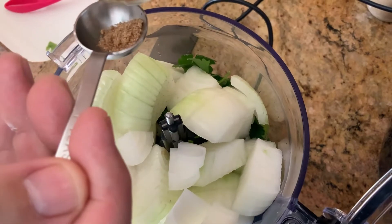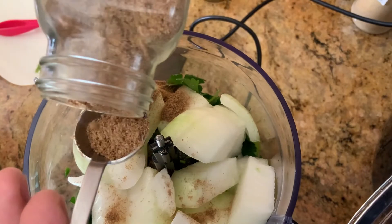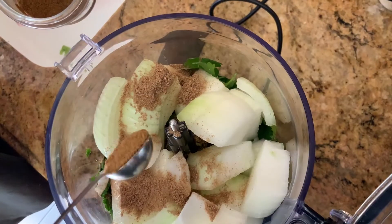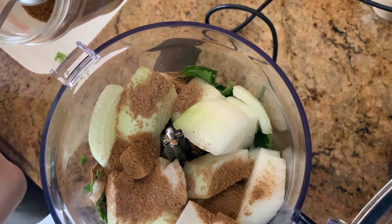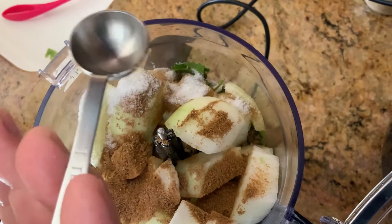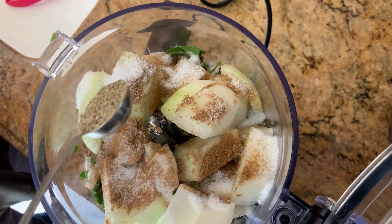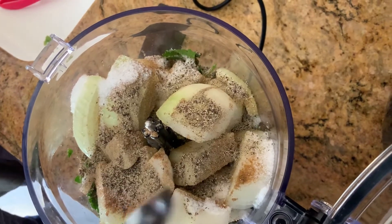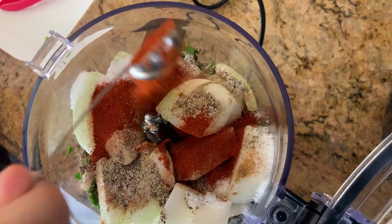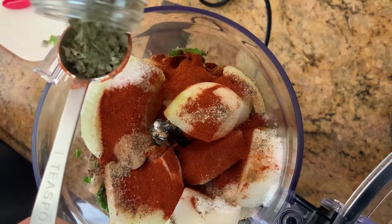Two teaspoons of coriander. Coriander has a really good smell — that's the secret in the falafel. Two teaspoons of cumin. Two teaspoons of salt. One teaspoon of black pepper. Two teaspoons of paprika. Two tablespoons of dry cilantro.